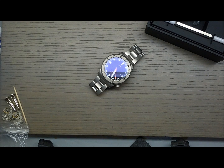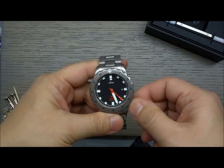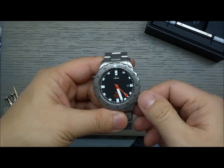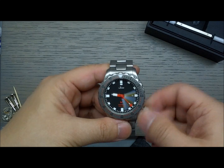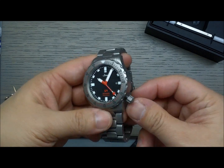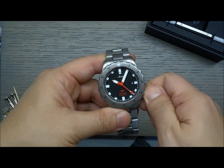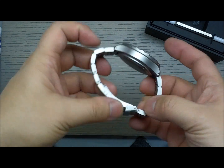Brantlingsource.com here, reviewing the Sinn U1 Submarine Steel Automatic Watch. This is the U-Series, which uses their Submarine Steel. Like all Sinns, they're tool watches with very legible hands and legible indexes — in general, just very functional watches.